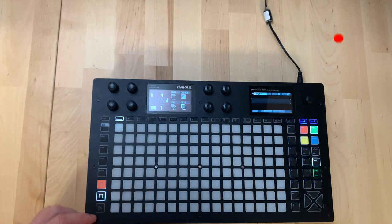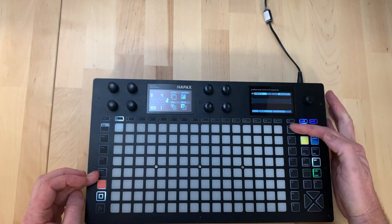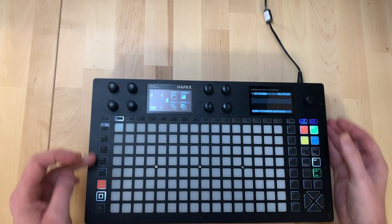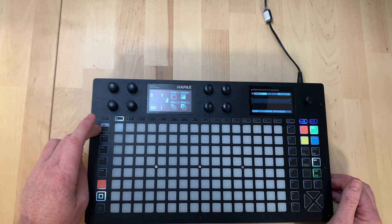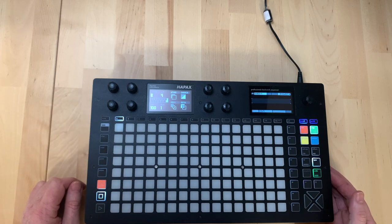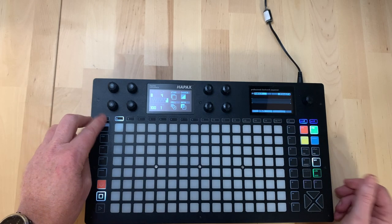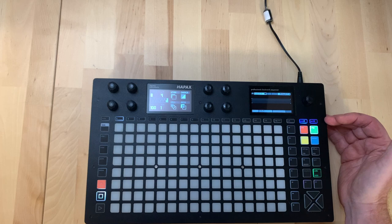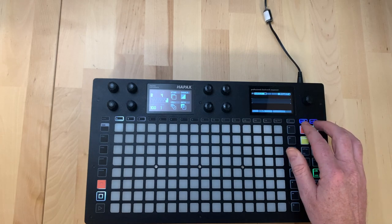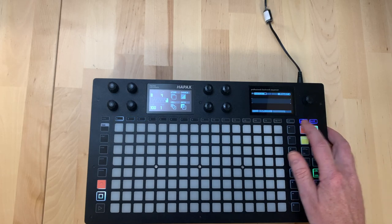Down here we have transport buttons and the ability to copy and paste. We can select rows and the entire grid. There's an algo button and a secondary button for second functions. Along the top are the track buttons with a group mute ability - you select tracks and only when released does it actually mute them. On this side we have function buttons, including two project selectors which can run simultaneously - you can play one project while loading the other.